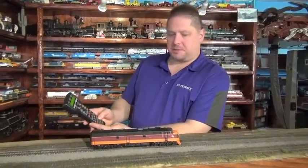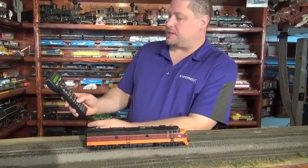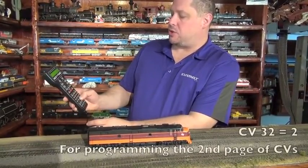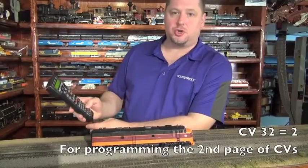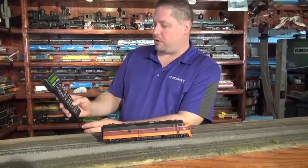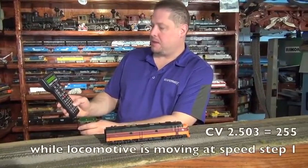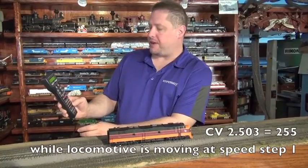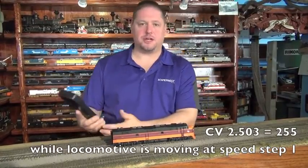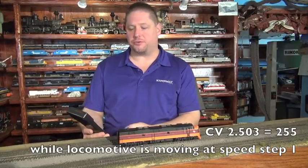Let's start moving the locomotive at Speed Step 1. To do this, we're going to set CV32 to a value of 2 — this is the 2-dot part of CV2.503. Then we program CV503 as we normally would in our cab. We enter a value of 255, and now the decoder has calibrated the minimum amount of energy needed to move this locomotive when it's light.